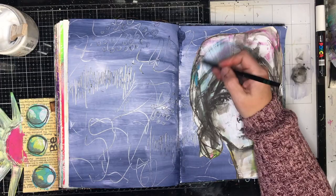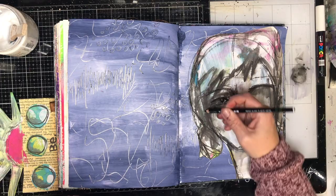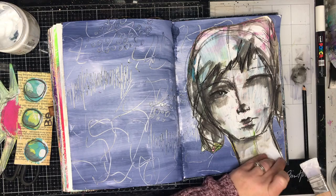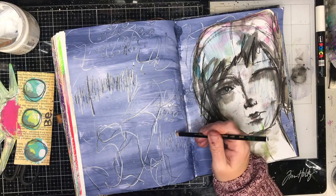One thing I love to do with any collage image — particularly with faces — is to go back in and draw over the lines with a pencil or pen, just to get my hand on the page. It's really good practice for drawing faces, and it adds a little bit more to the page. You can see those darker lines where I've scribbled into it; it adds interest and makes the image pop out rather than sitting flat.